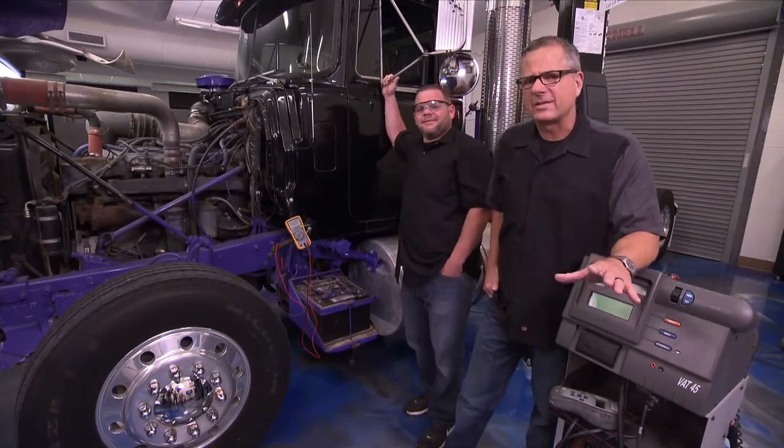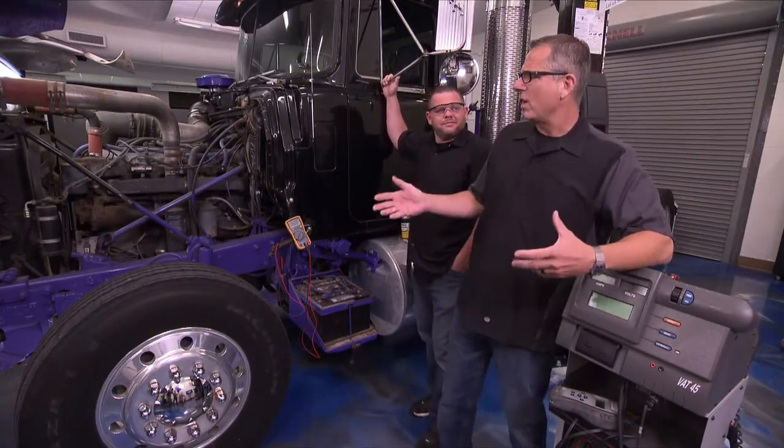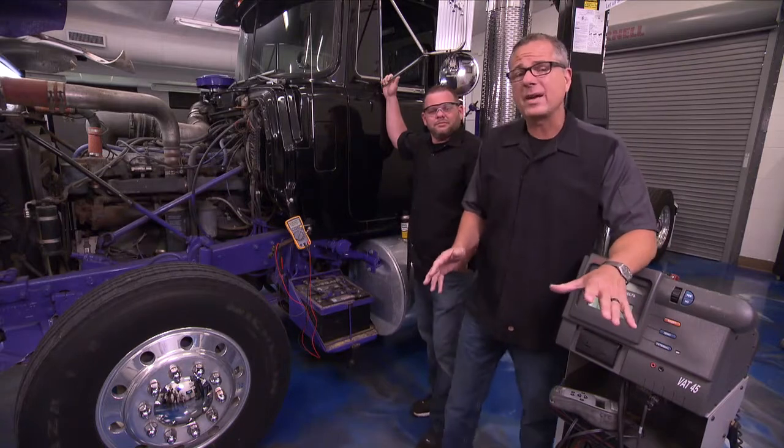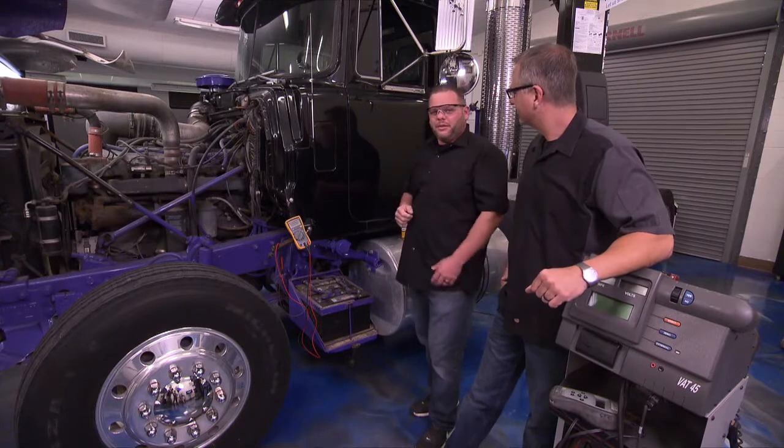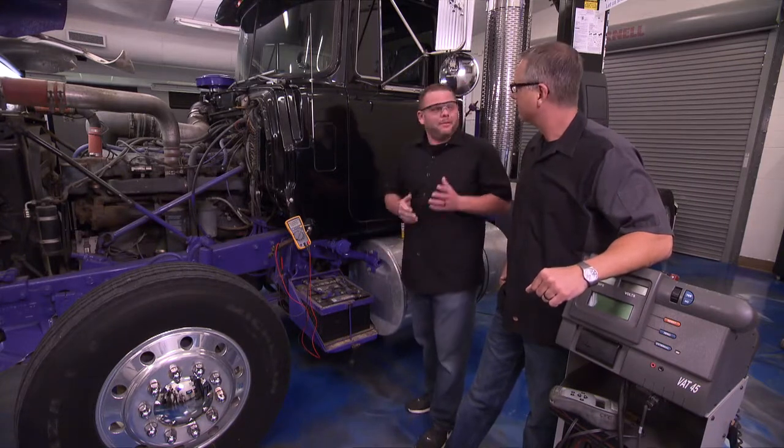These big rigs are full of accessories, not to mention the massive draw it takes to start one of these. That's why the charging system has to be in tip-top shape. Before we dive into that charging system, we need to turn our attention to the battery because it has to be in excellent shape.